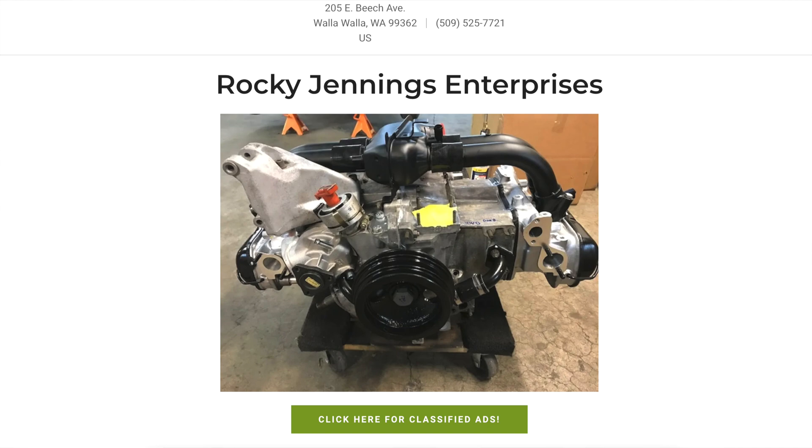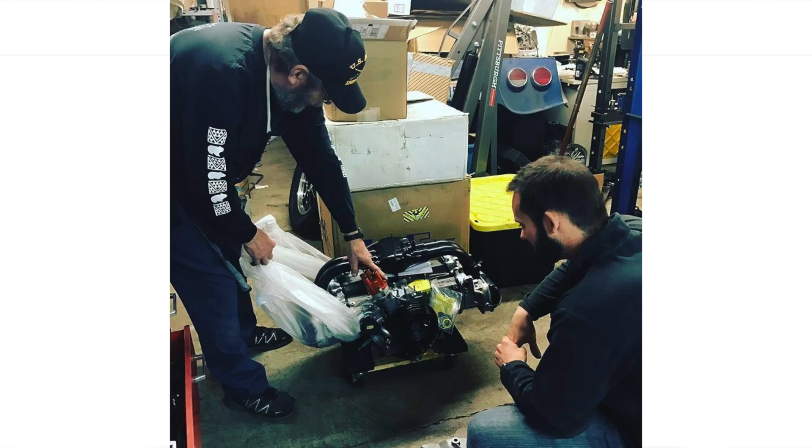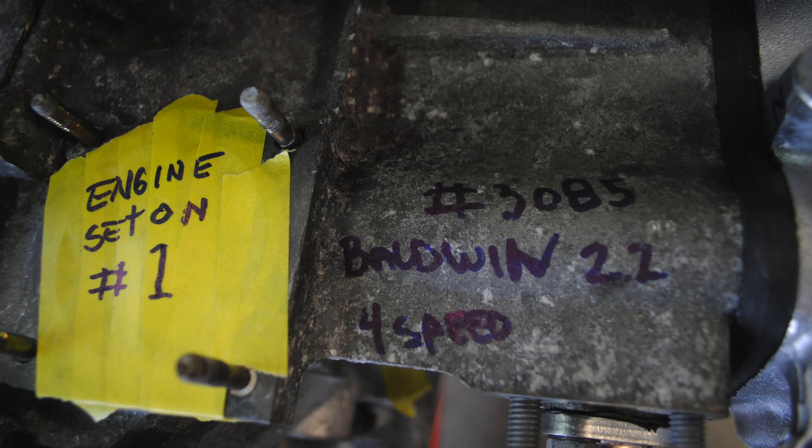We had our Waterboxer motor rebuilt back in 2016 by Rocky Jennings out in Walla Walla. He's probably still the premier Waterboxer engine rebuilder in the U.S. It just happens to be about a four or five hour drive from our house, so for us the decision was pretty simple.